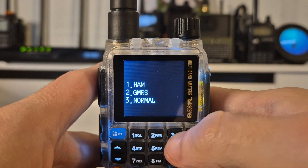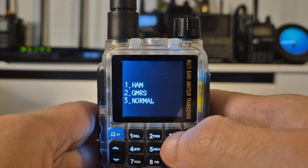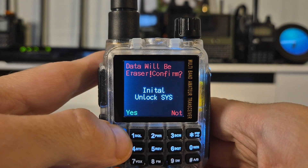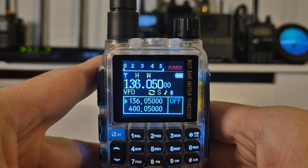Lastly, the third option is normal — this will effectively unlock the radio to use out of band, so pretty much whatever frequency you punch into this radio you'll be able to transmit on. But bear in mind, doing so can land you in hot water, so please be mindful of that.